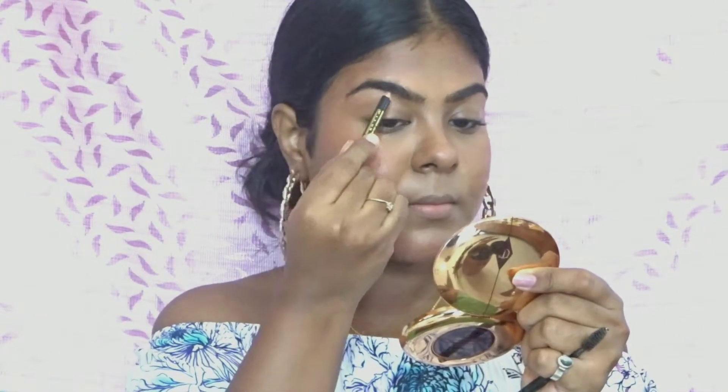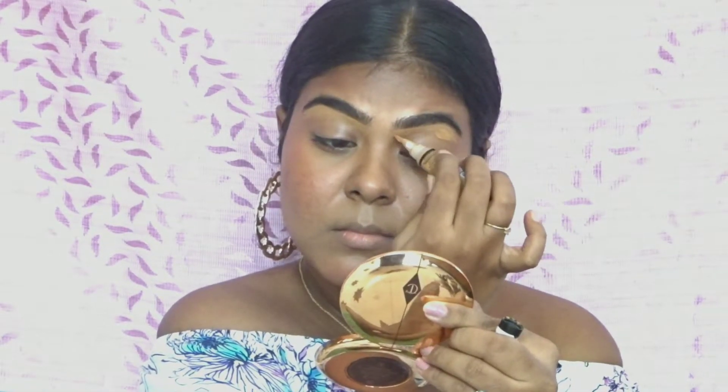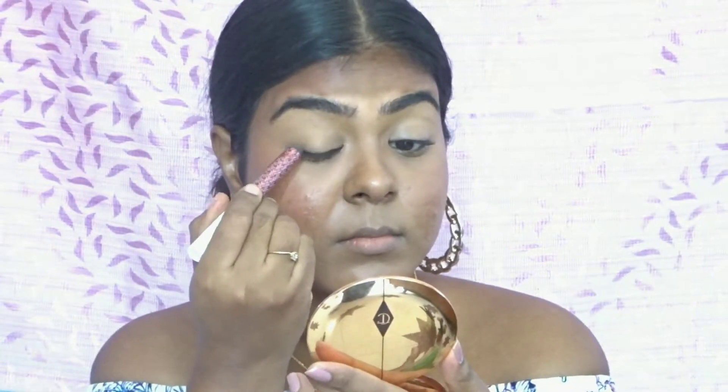I'll do my eyebrows really quick. I have bushy eyebrows so I'm just filling up the gaps in between. Using that same Elf concealer I'm cleaning up under my eyebrows and also priming my eyelid.